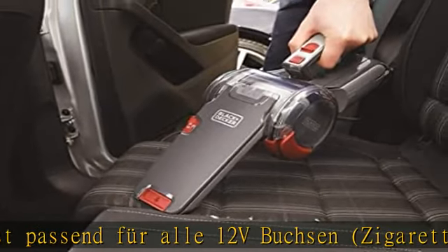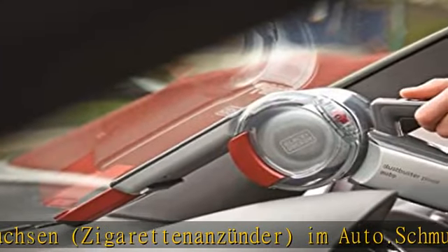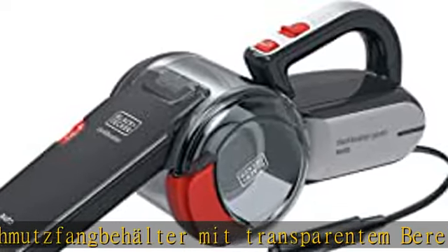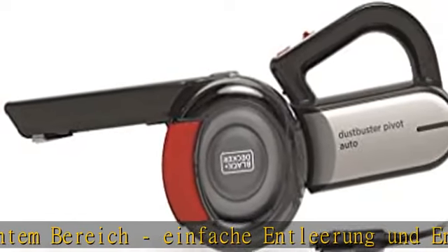Einfache Entleerung und Entnahme zur hygienischen Reinigung. Das Filtrationssystem mit Cyclonic Action und das 3-Stufen-Filtrationssystem sorgen für eine extrem hohe Schmutzaufnahme und Saugleistung. Kompaktes und leichtes Design dank patentierter Motor- und Filtertechnologie. Multi-position Aufsatzrücken.